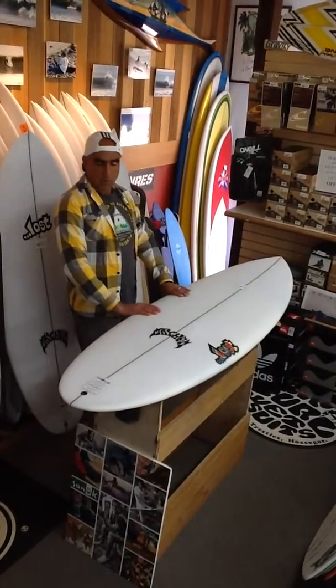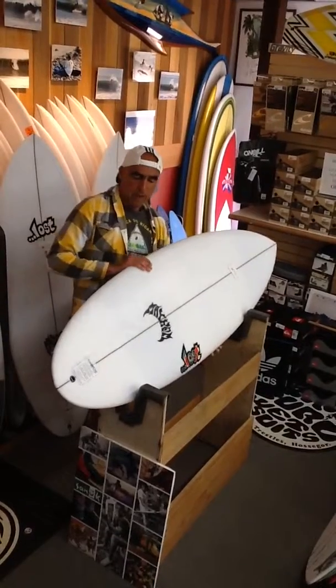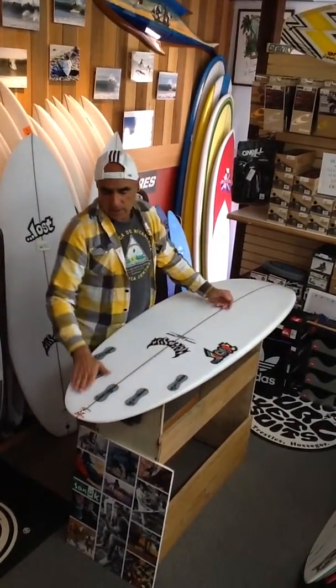It has normal rails like a short board but it carries a lot of width. On the bottom side of the board, there's a double concave right over the fin cluster.